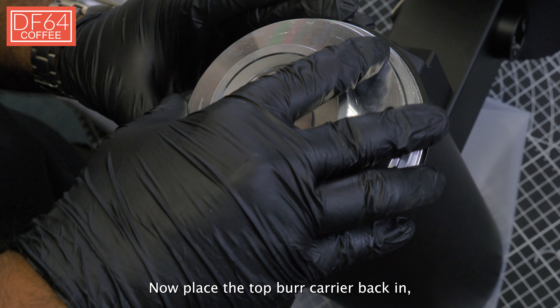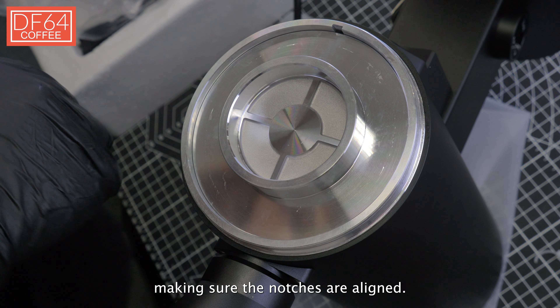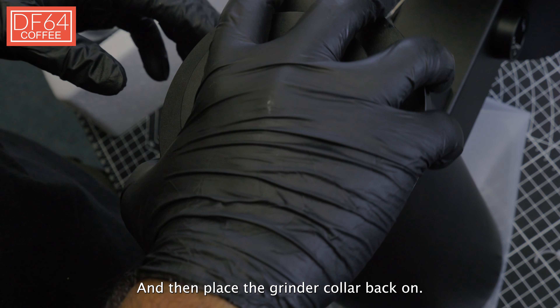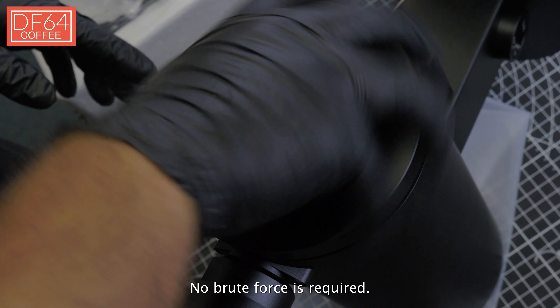Now place the top burr carrier back in, making sure the notches are aligned, and then place the grinder collar back on. Screw them in nicely — no brute force is required.